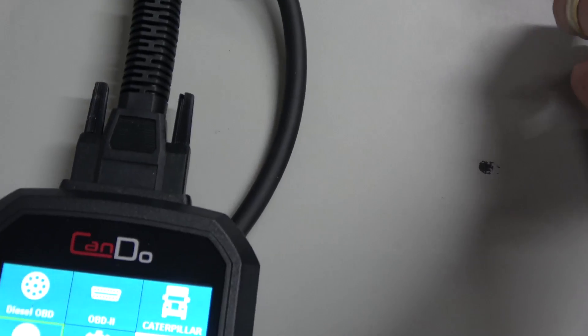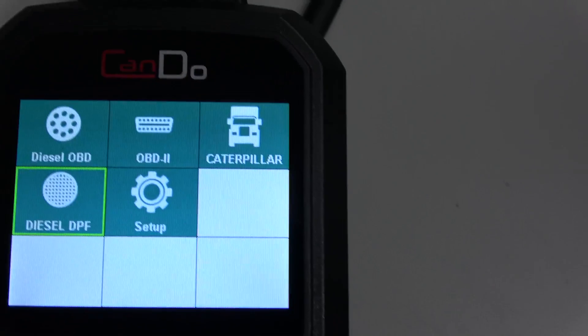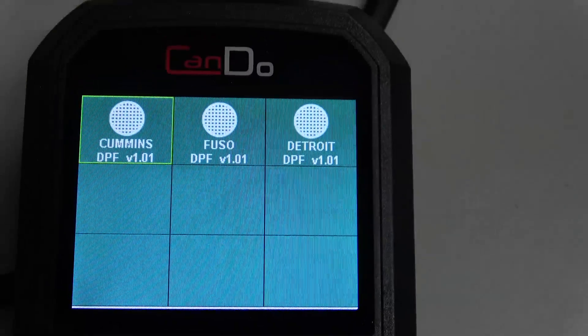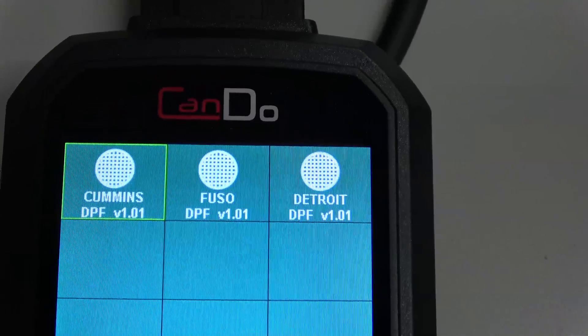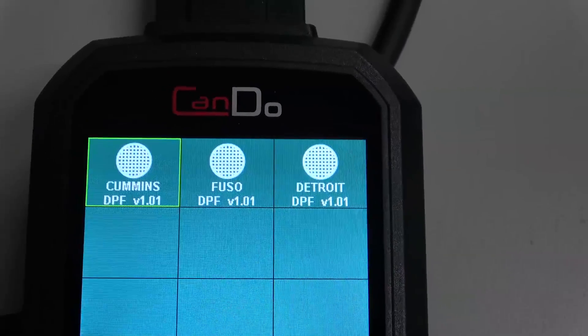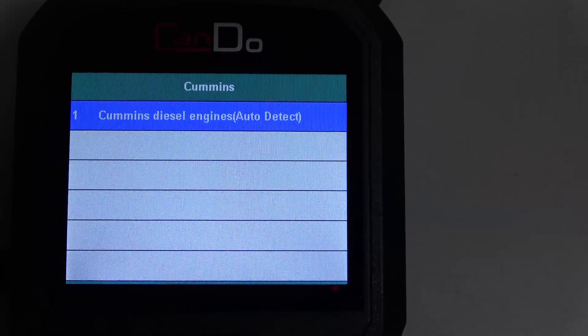So let's get hooked up to this thing. First of all, we're just going to go right here to Diesel DPF — you would use the arrow keys to move around. Now we can do DPFs on Cummins, Fuso, and Detroit. So let's do Cummins and we're just going to kind of follow the prompts here.